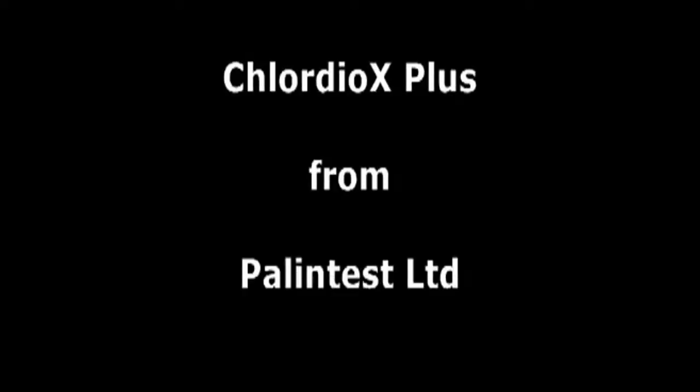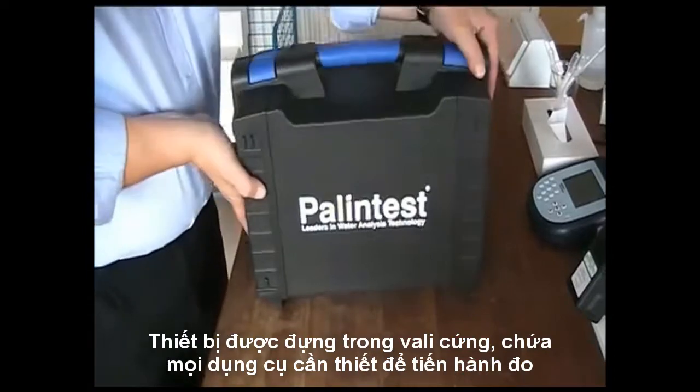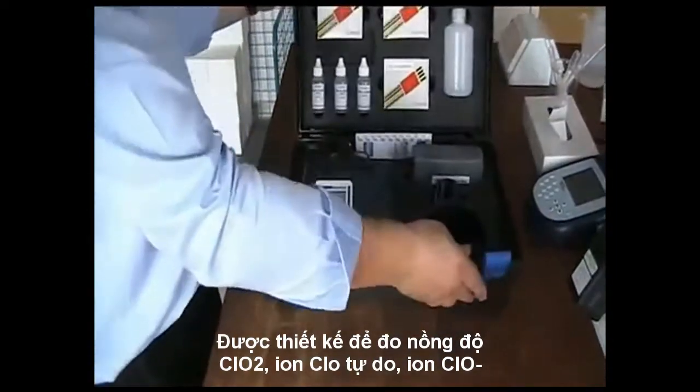Welcome to the Chlordiox Plus from PalinTest Ltd. Supplied in a hard case, the Chlordiox Plus kit contains all of the accessories and consumables required for field testing for chlorine dioxide, free chlorine and chlorite.